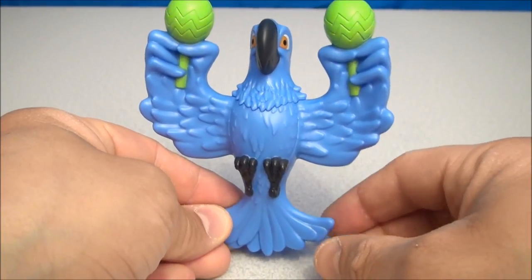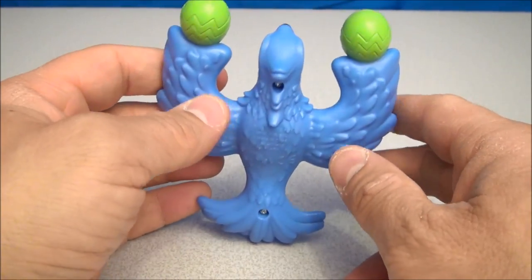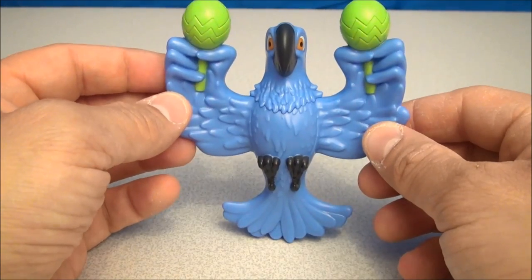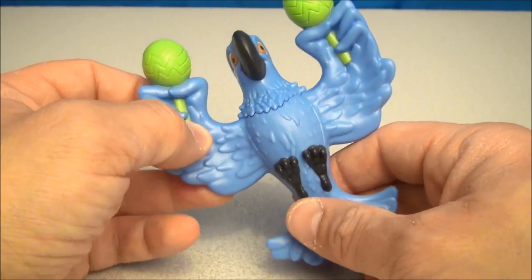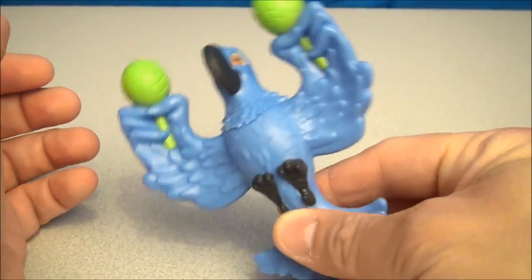Last up we have Blue with a pair of maracas, and again, very sad that this doesn't stand on its own. I would like, you know, it'd be nice to display it like this, but you really can't — you gotta lean it up against something. But this does look cool. He's got maracas and of course, just like maracas, they make maraca noises.